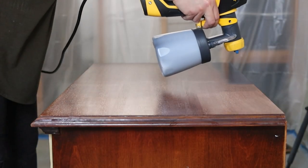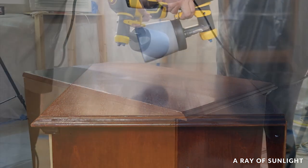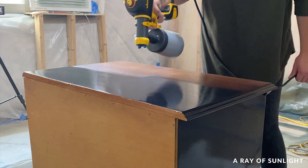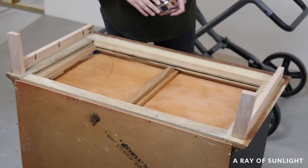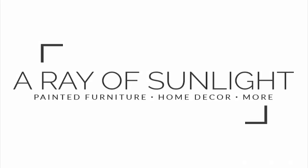Hey guys, I am super excited to share my latest thrifted furniture makeover with you. I tried a new-to-me paint that I've heard a lot of raving reviews about, I built a new wood base, and I even dressed up the drawers too. So let's dive in.